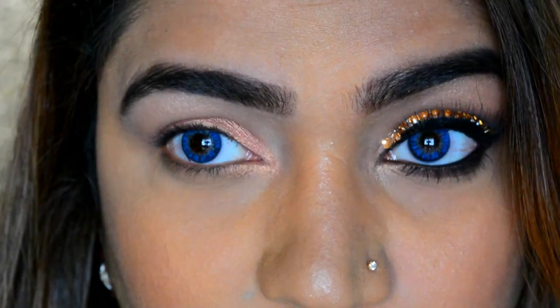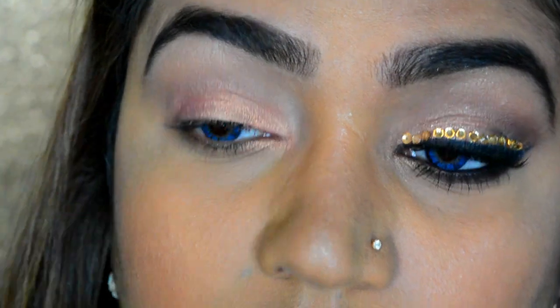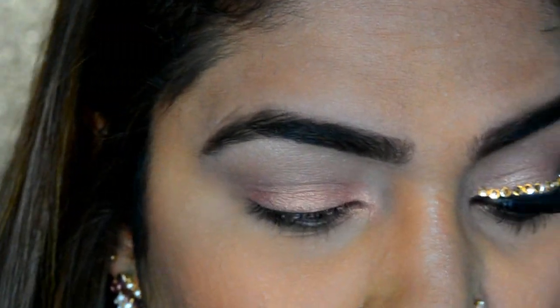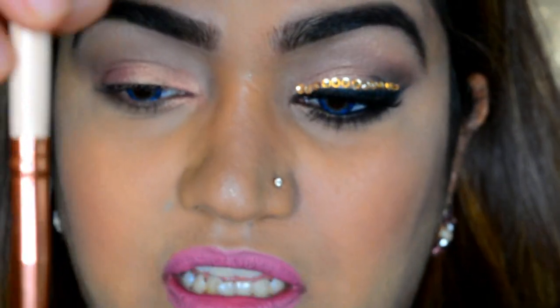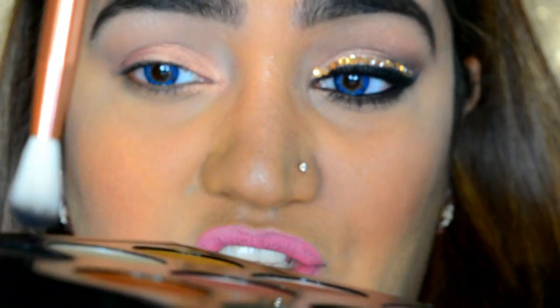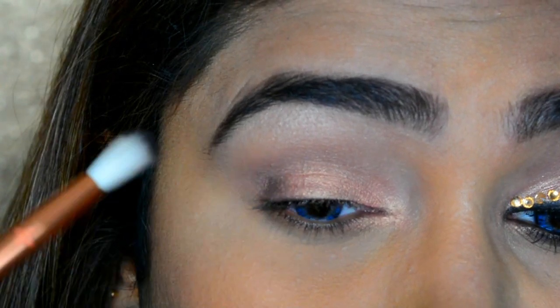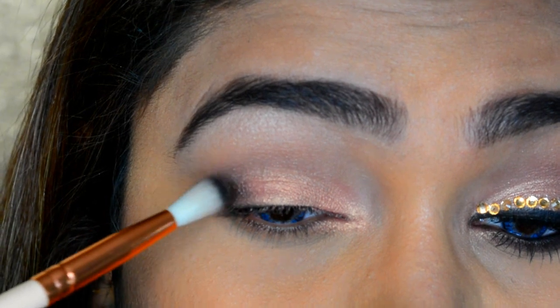That's it for the lid for now. I'm going to take the same blending brush and blend everything in. For the crease I'm going to take a little bit of MAC Carbon — the black shade — barely touching my brush in it, tapping off the excess, and placing it just at the corner of my eye — just dab it there.